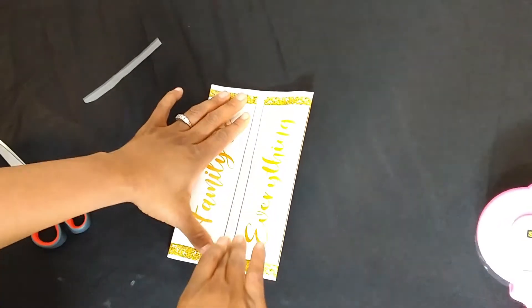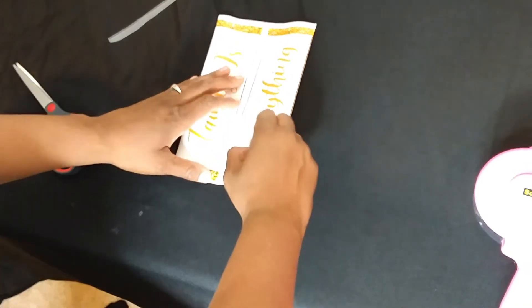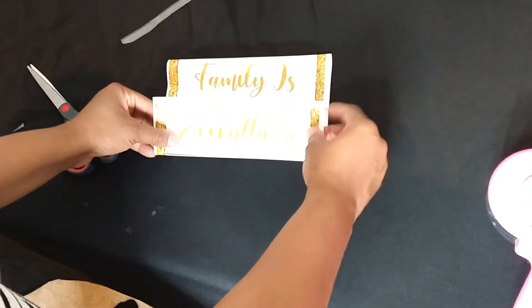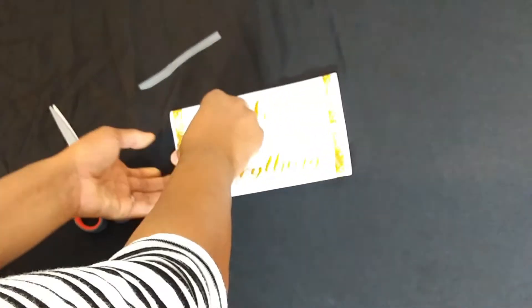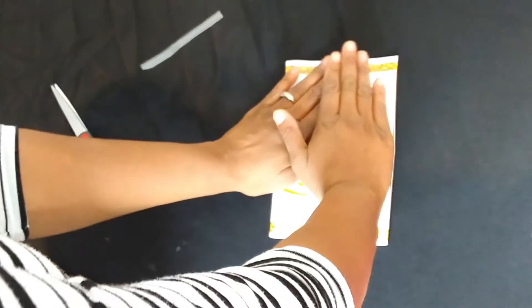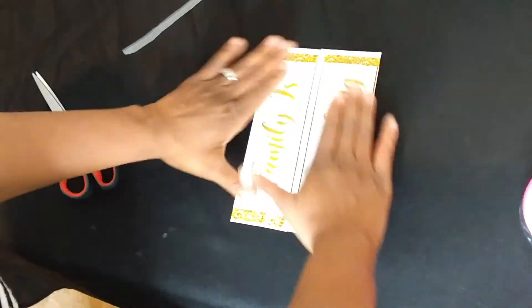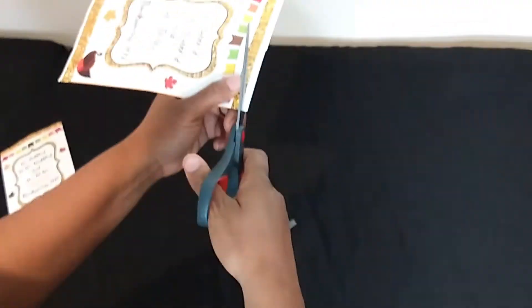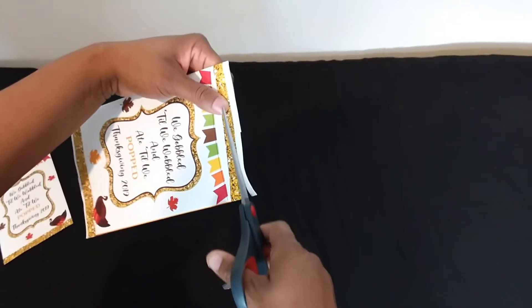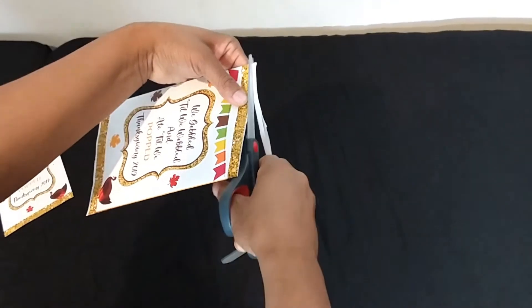Once you have your center down, go ahead and press down. There we have it. Here's that border I don't like, so I'm just going to cut that off. It's pretty much up to you — some people don't mind the border, but for me I just like the look better without it.